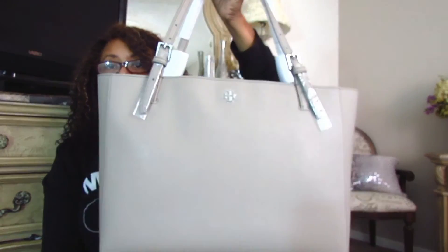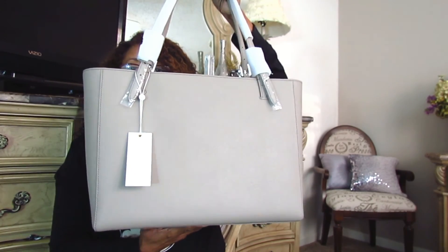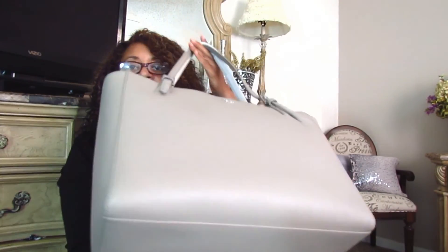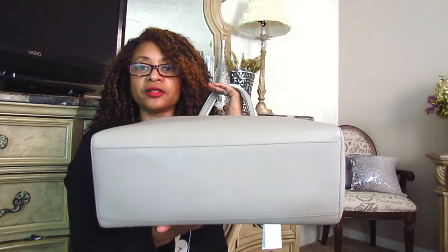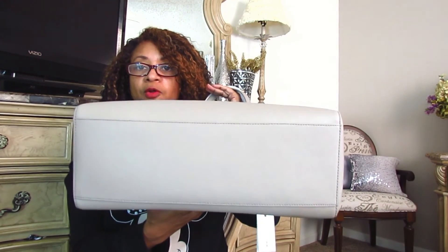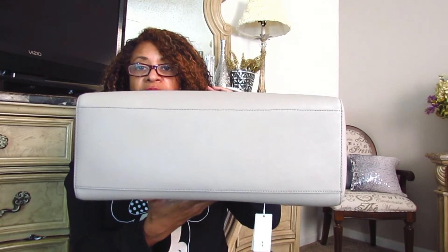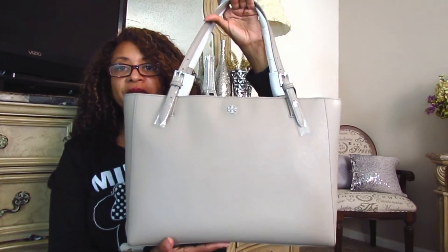This is the front of the bag, the back of the bag, the sides, and the bottom of the bag. As you can see, the bag does not have any feet on the bottom. I was kind of disappointed that it didn't have protective feet so that if you wanted to sit the bag on the floor or on a table, the material is not going to be protected. So that was a bit of a bummer.